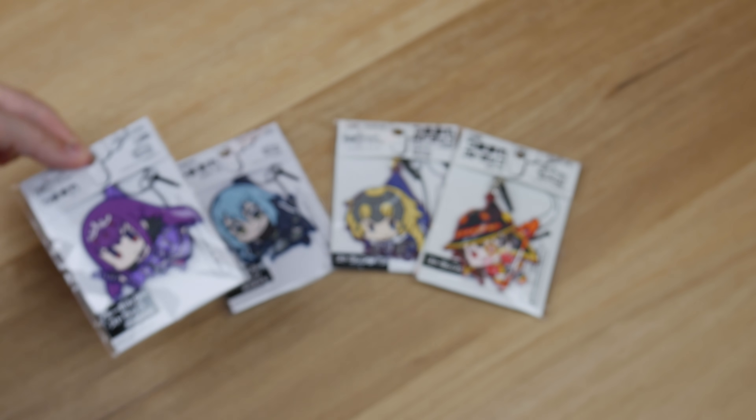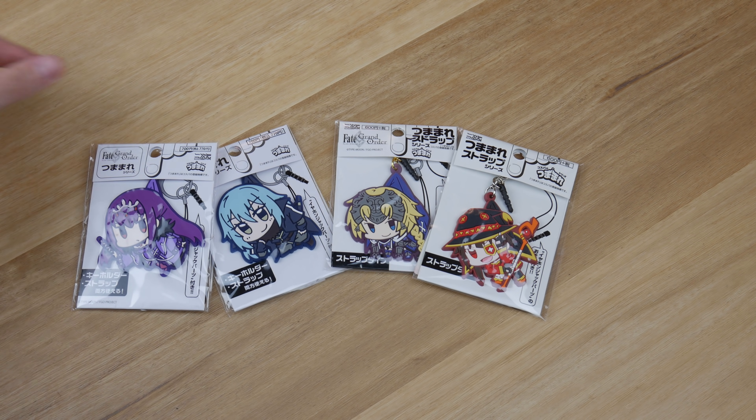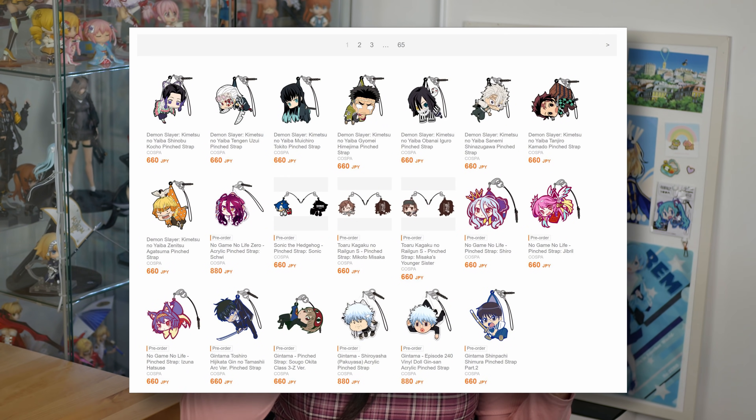My personal favourite is the line of Cosper Pinch straps where the characters look like they're being plucked out of the air by the strap. I think the art style of these is super cute — just like how nendoroids are like a chibi version of the characters, this is just like a pinched version of all of the characters.